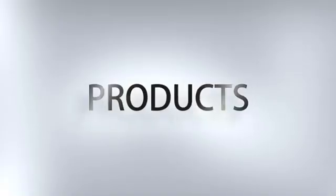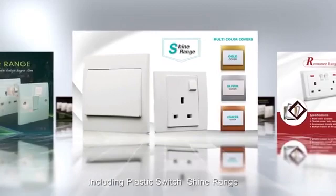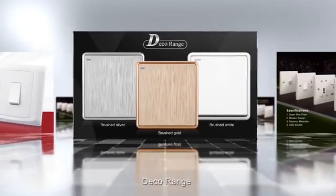Let's see our products now. Our products contain more than 20 series and 1,000 items switch socket, including plastic switch Shine range, Roman E range, Deco range, Bakelite switch Elite range, Victory range.